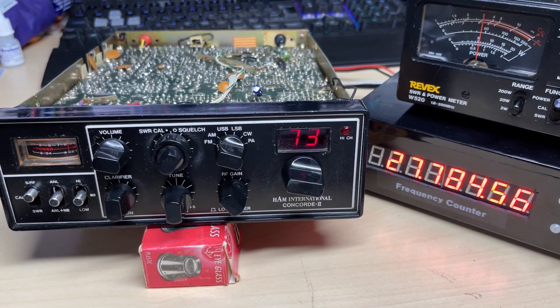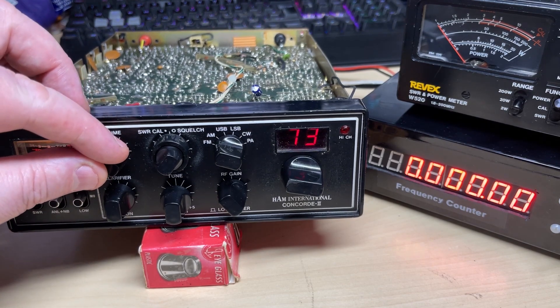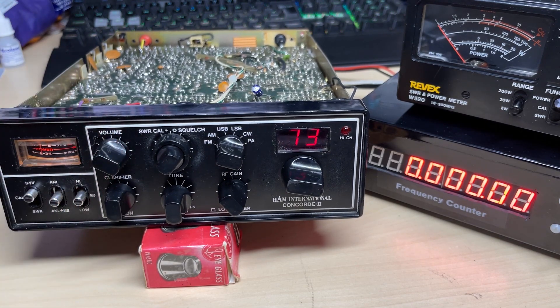Yeah, happy with that. There's some wear and tear on the front, nothing too bad — I've seen them a lot worse. I've got a little bit of black touch-up paint that we're going to go over that and try and make it just look a little bit better.